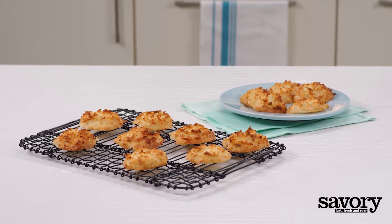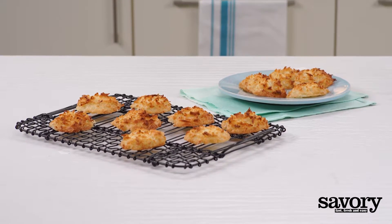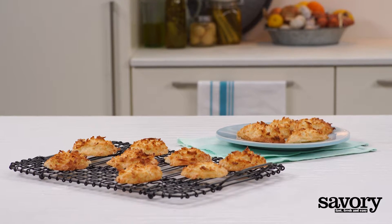With just three simple ingredients, you will love how easy it is to make savory coconut macaroons.